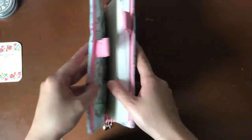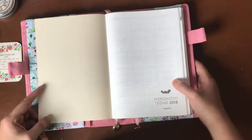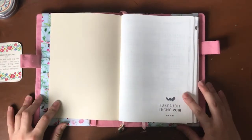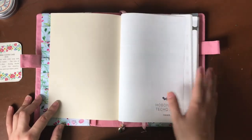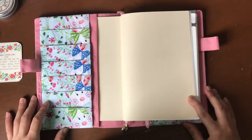Some of you are asking what notebook I have — this is my Hobonichi Techo planner. But I want to tell everyone that if you're interested in something like this, it actually fits any sort of A5 size notebook, which is why I think it's so great because it's so flexible.